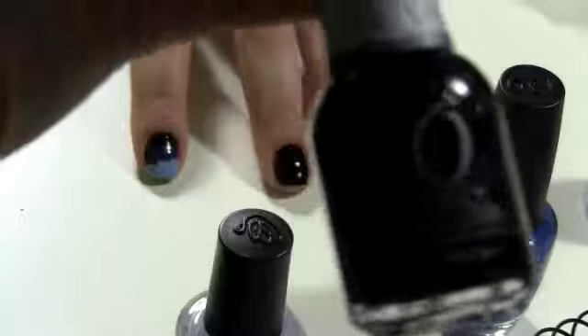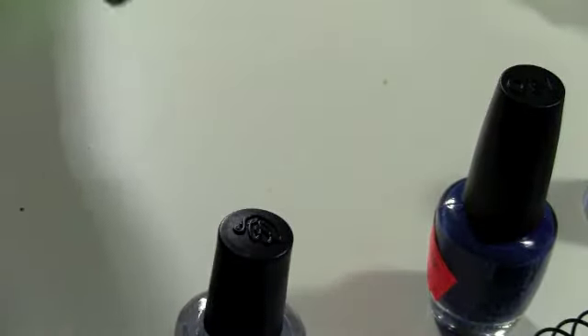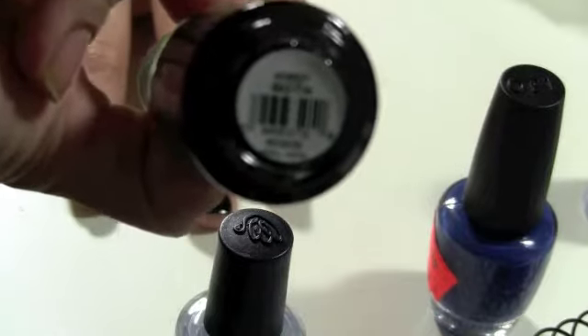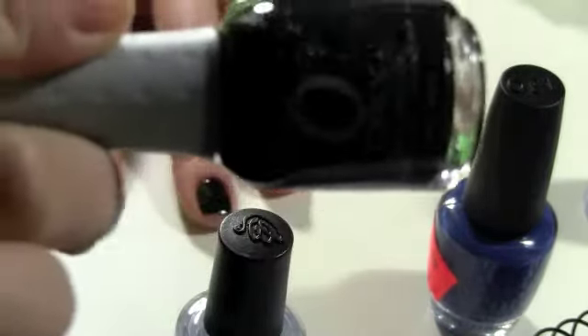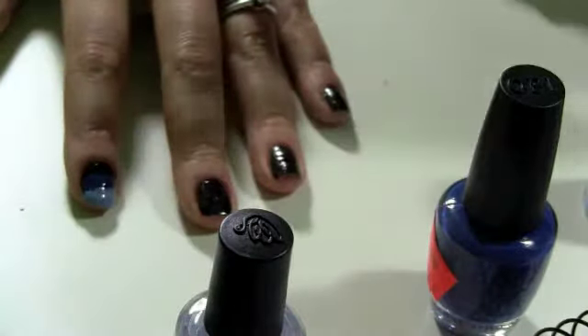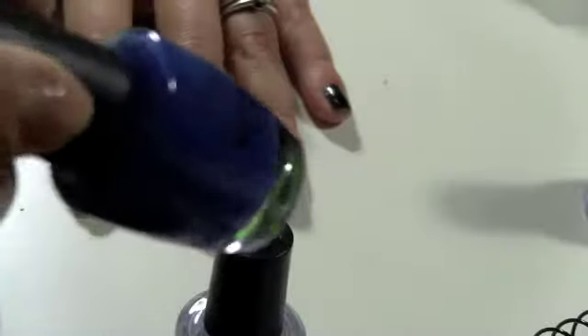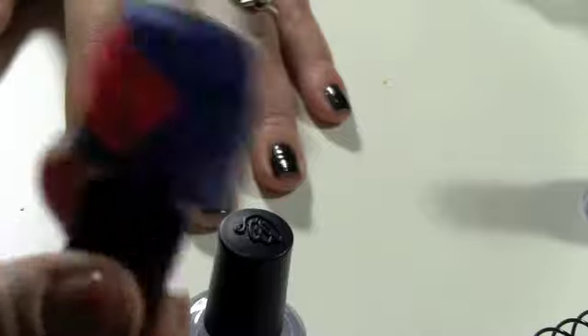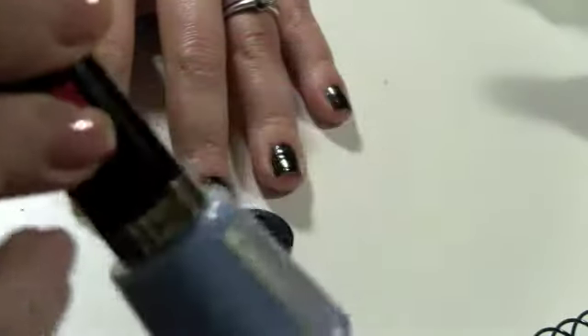I've done the base coat and then I've also used this Orly color. This is the color 'Goth' by Orly and it's not a complete solid black color — it actually has some sparkle to it. Any black nail polish will work just fine. The other blue colors I'm using: I picked up this one at Ulta recently, it's an OPI color in 'Dating a Royal' — a really beautiful blue. The lightest blue is a baby blue, this is 'Dreamer' from Revlon.